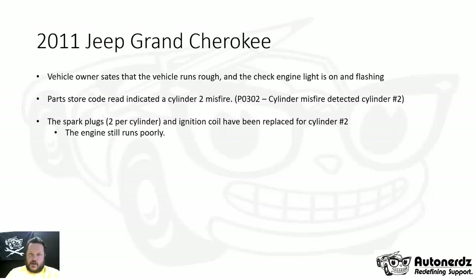Let's take a moment to talk about a case study. In this video we're going to cover a 2011 Jeep Grand Cherokee. I'm going to go through the case study first, then we'll go through how the measurements are made in PicoScope afterwards.